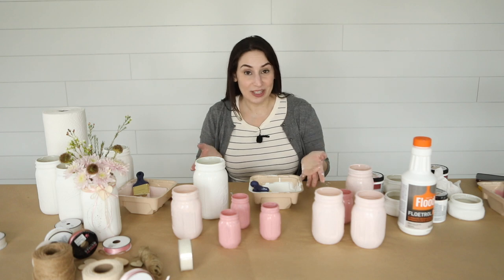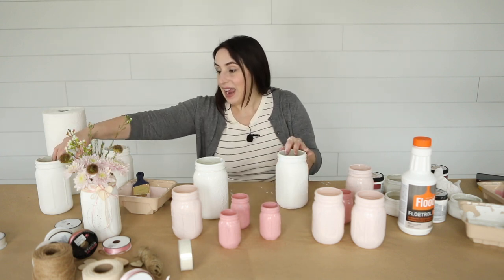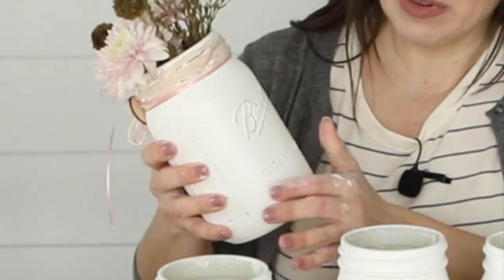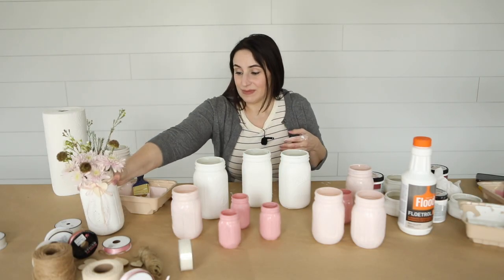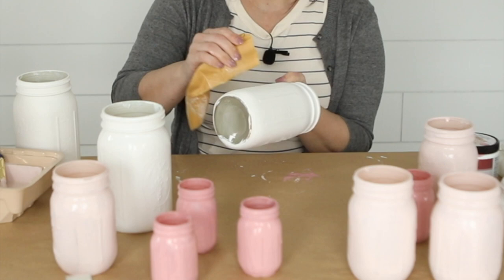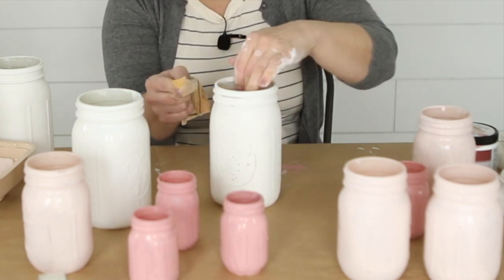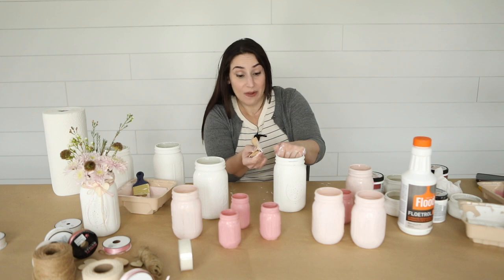Now that all of my jars are painted, I'm gonna go ahead and take these two jars that I fully painted the other day and rough them up a little bit with sandpaper to give them that vintage, rustic look. They'll end up looking just like this jar looks — you can see I roughed it up a little on some of the edges here. It makes it look really vintage and really beautiful. If you do have any drips on your bottles, this will be a good time to use the sandpaper to help smooth them out.